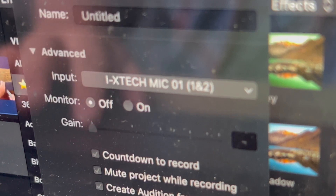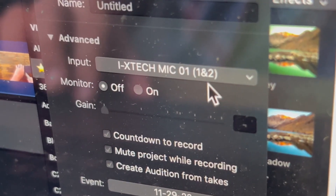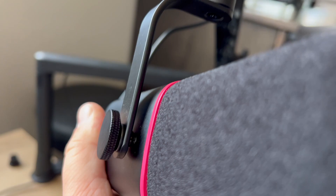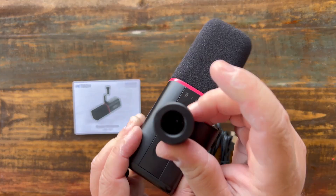It is plug and play, so there's no need for any additional software — you just plug it into your computer and it shows up as a microphone source. Looking at the mic, it has a really nice one-sided arm where you can adjust it and angle it how you like on your boom stand.